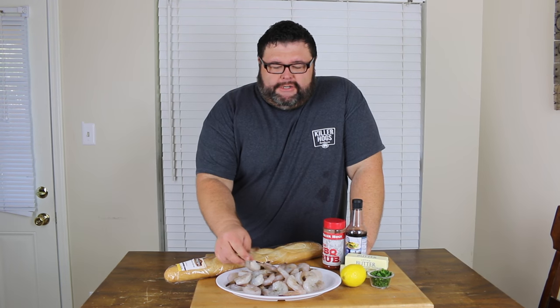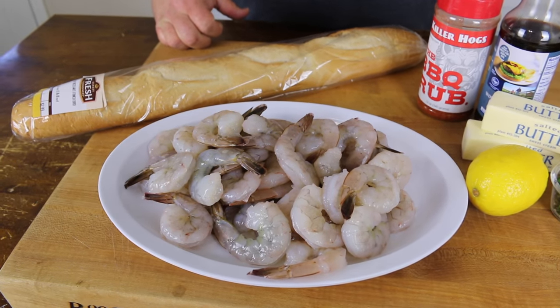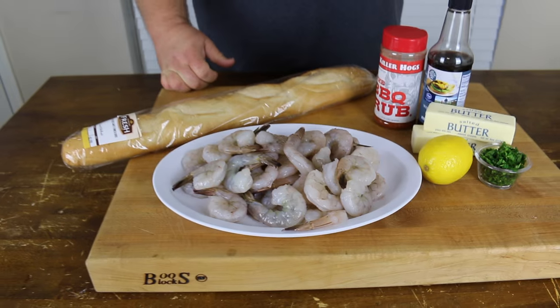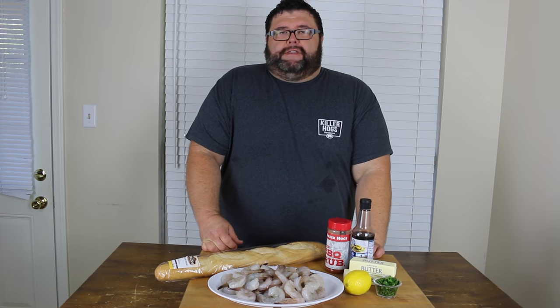Hey, welcome back to How to Barbecue Right. Today I've got some of these monster 1620 fresh gulf shrimp. I'm going to show you how I do a version of a barbecued shrimp out on my smoker. Don't be scared about all the calories on this because we are using two sticks of butter, and I've got some fresh French bread that we're going to soak up all this great barbecue shrimp sauce with at the end. Fire up those smokers and let's get to cooking.